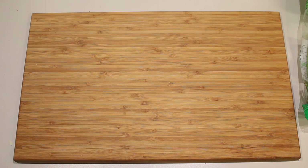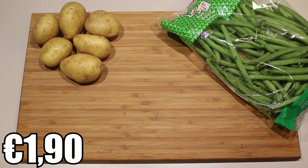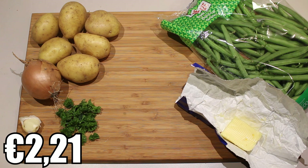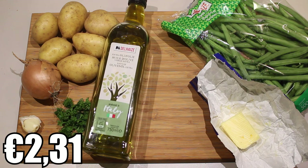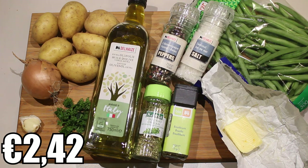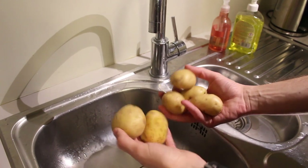The ingredients are about five to six small to medium potatoes, about 500 grams of green beans, one onion, one clove of garlic, a small handful of parsley, some butter, olive oil, and for the seasoning: some oregano, some basil, and of course some pepper and some salt.